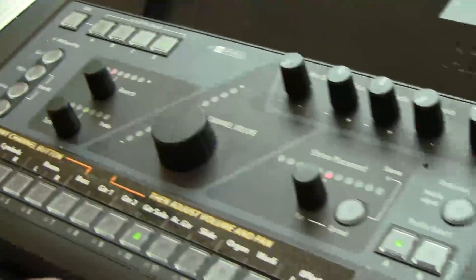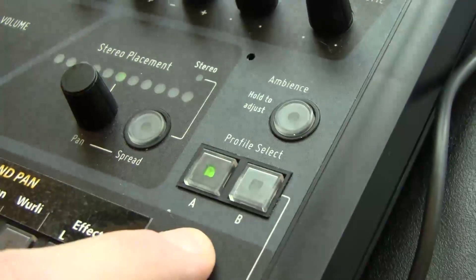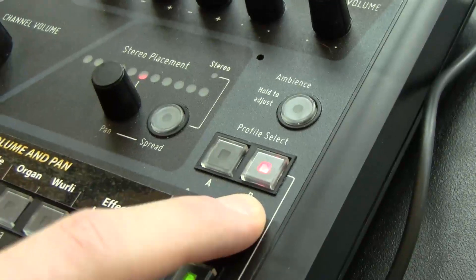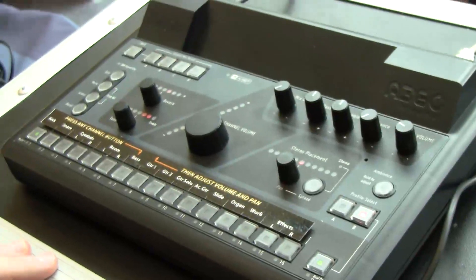We've got a new dual profile channel, which lets you flip back and forth between two sets of channel settings — say for a lead vocal or background vocal, or rhythm guitar and guitar solo.